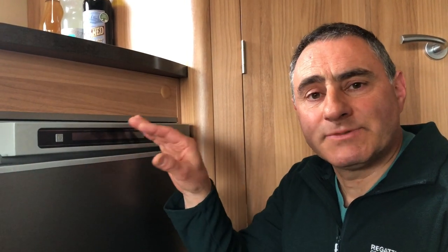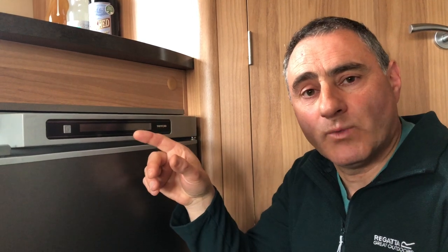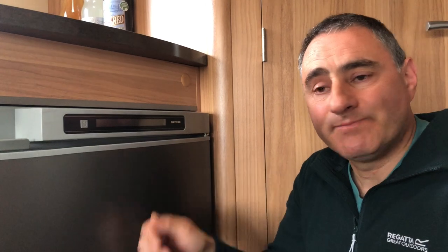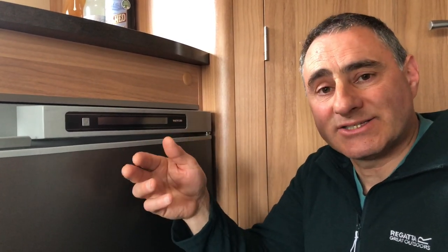The first thing we'll look at is the power source. It's a three-way fridge meaning you can run it in three different ways: number one 230 volt AC mains, number two 12 volt DC which is the tow vehicle, and number three gas. There's also an auto setting that means it selects the power source in order of priority.